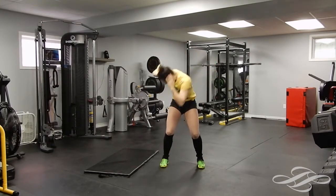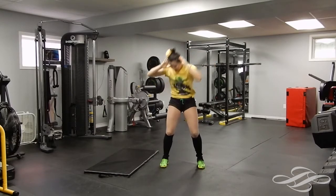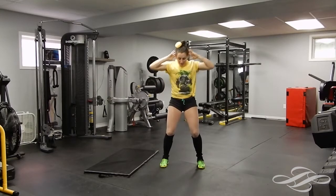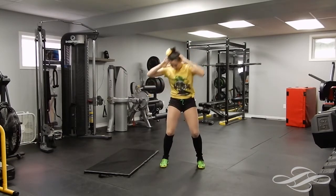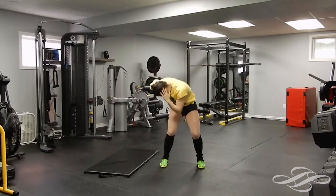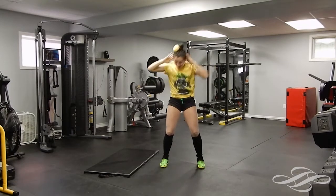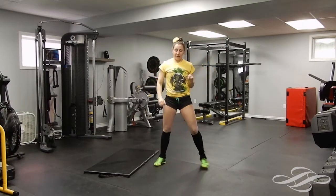One, good, two, three — really squeeze it — four, five, bend those knees, six, seven, twist it in, eight, nine, ten — five more — eleven, twelve, thirteen, fourteen, and fifteen. Nice — shake that out.